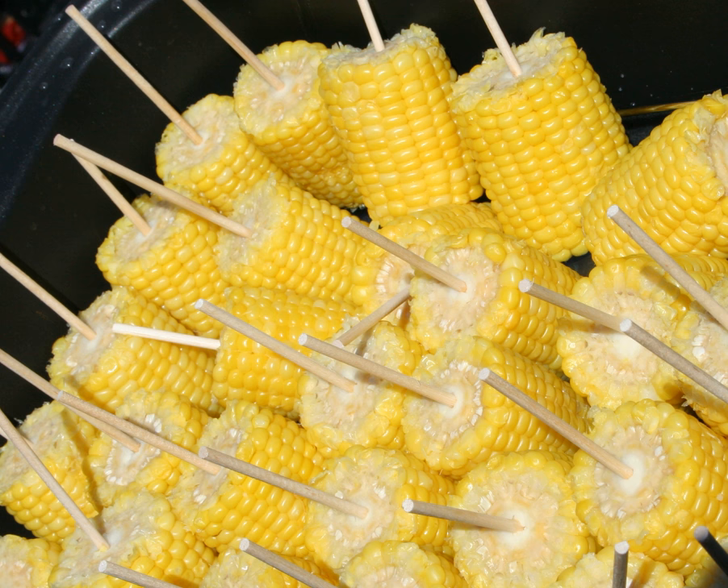Corn cob holders are eating utensils used to hold corn on the cob. They may have tines or a single spike and have been used since ancient times, ranging from articles made of wood found in ethnographic museums to precious tableware made of silver. Other utensils include specialty knives for removing the kernels, brushes for removing the silk, and knives for buttering.